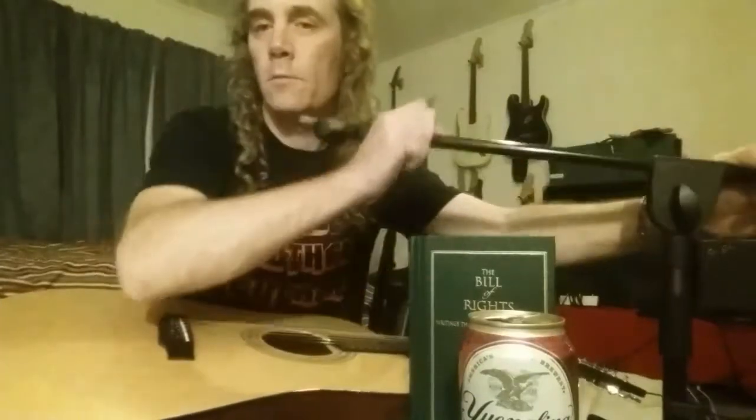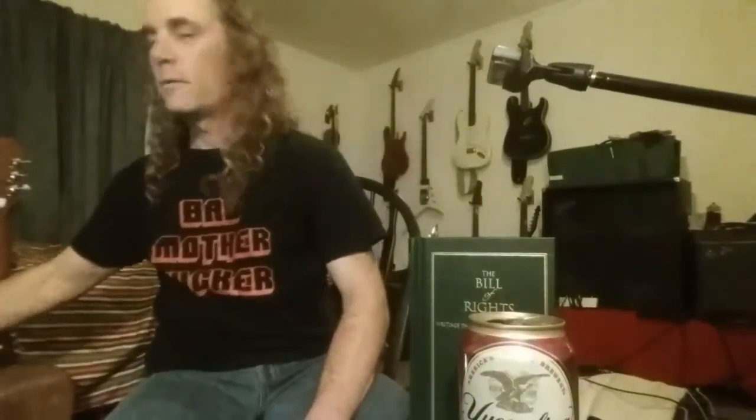Doesn't affect the reeds — doesn't seem to. But of course, as you can hear, I'm not an accomplished harmonicist, if that's even the proper term. Harpsist? I don't know. Doesn't matter. Does it? Peace.